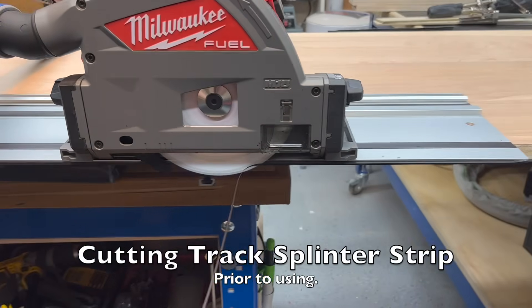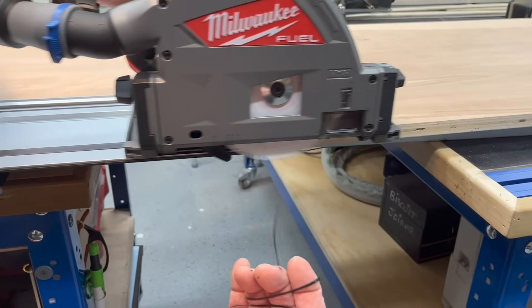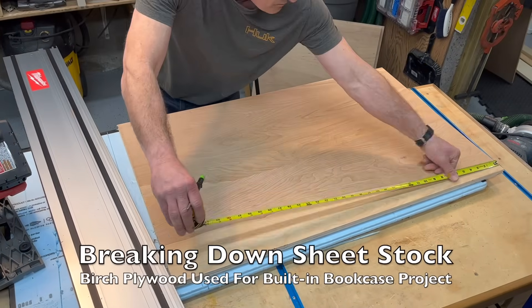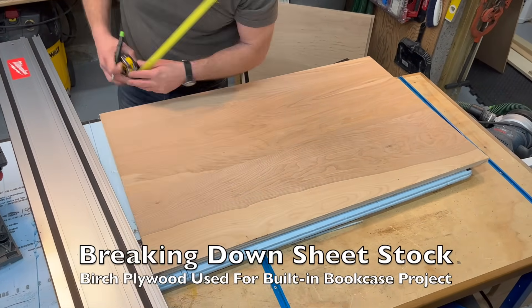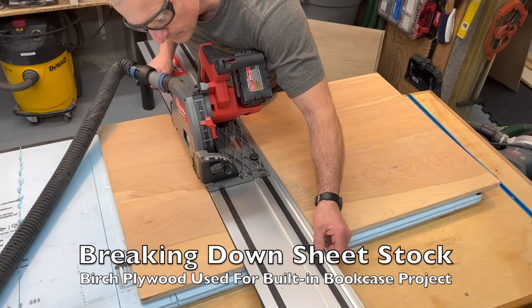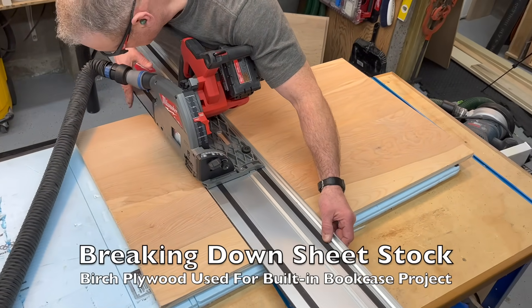We have two questions: did Milwaukee get it right, and did they achieve disruptive innovation, which is what they always talk about — their mantra. I'll address that at the end, but the short answer is yes, they got it right. Though I'd be really ashamed of them if they didn't with all the time they took. They paid attention, heard users echo similar pain points across the board on other brand track saws, and strategically addressed them.